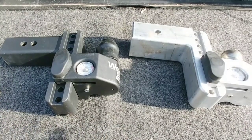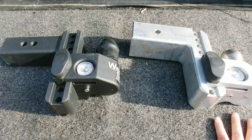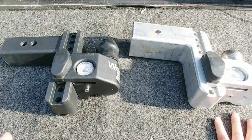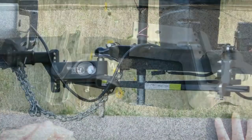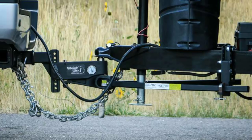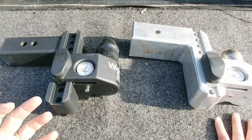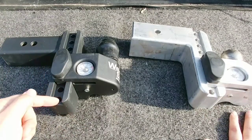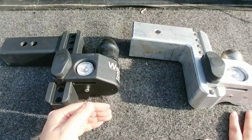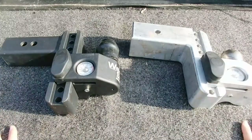That doesn't require weight distribution. What's also nice is that WaySafe now has a weight distribution product — I know it was revealed at SEMA — which will give you the ability to have a WaySafe hitch with the scale on a weight distribution setup with sway control. So if you've been looking for this type of hitch for your RV, especially if you're towing with a half-ton or three-quarter-ton truck that really needs weight distribution and sway control, the new WaySafe hitch might be for you.